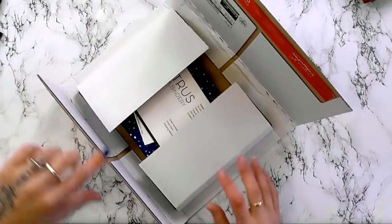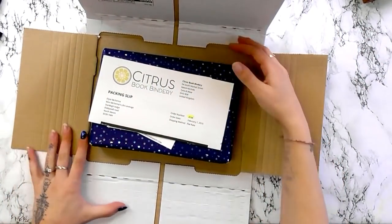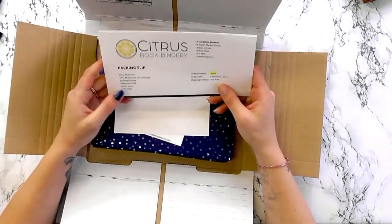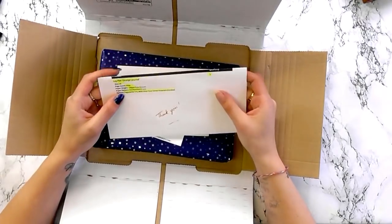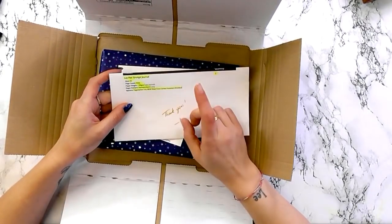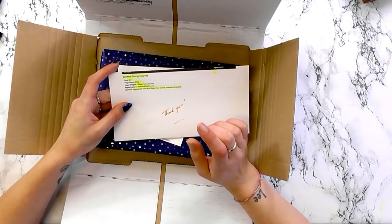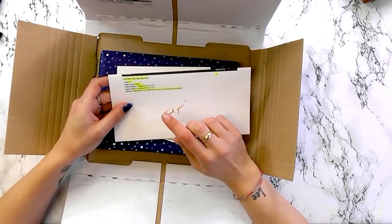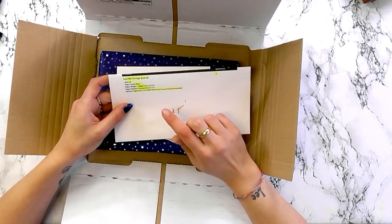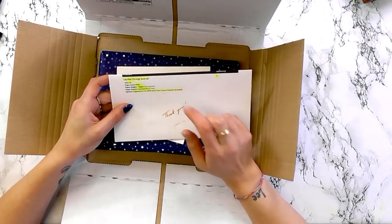I have ordered a book from Citrus Book Bindery. This one is an A5 wide, 120 GSM extra smooth paperweight, and it's the standard dot 5mm. I also added — I think the page marker trio comes with it — but I added the Silvertone Corner Protectors.